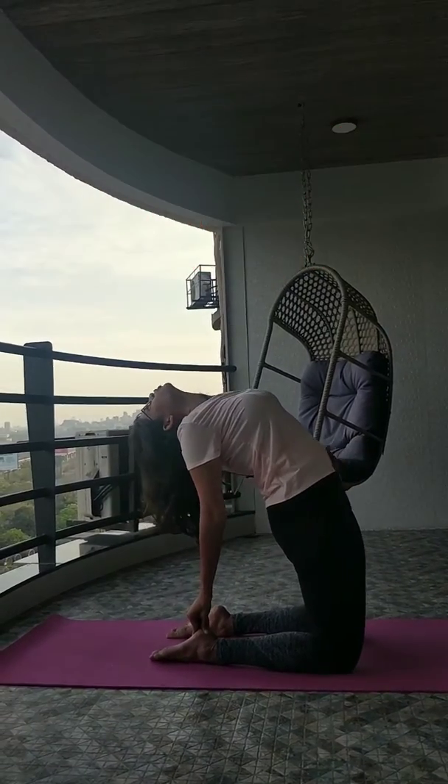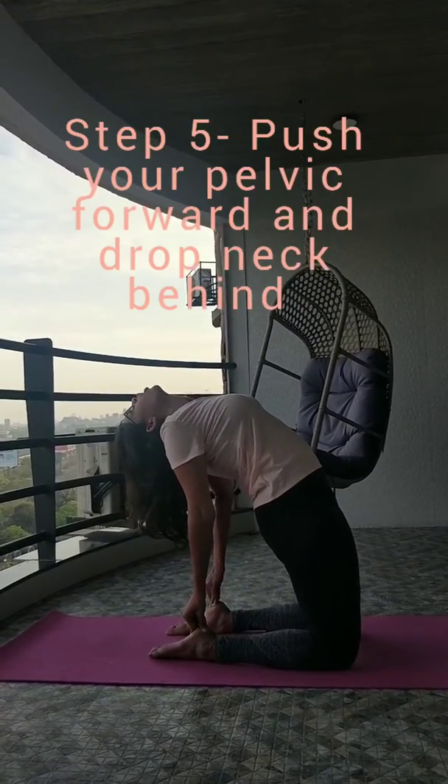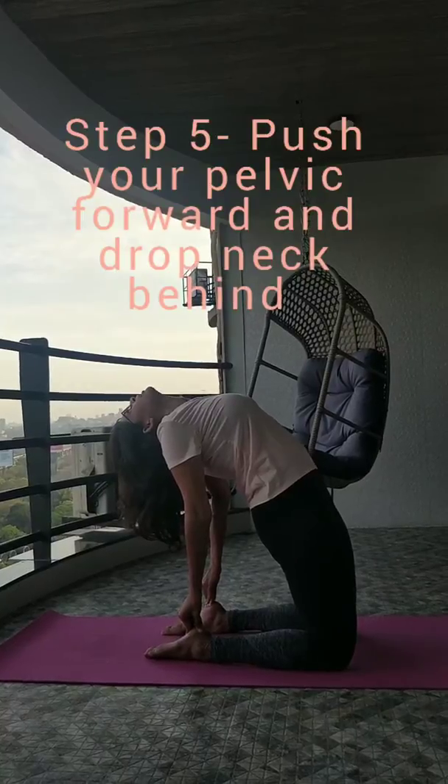Keep looking backwards and keep pushing your pelvic forward. Hold in this posture for 10 to 30 seconds.